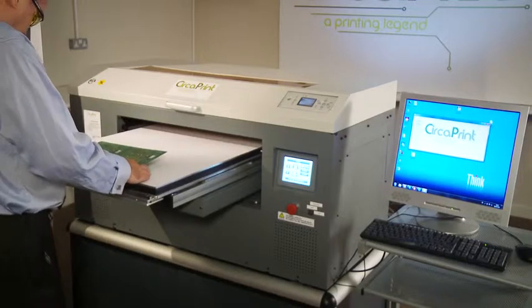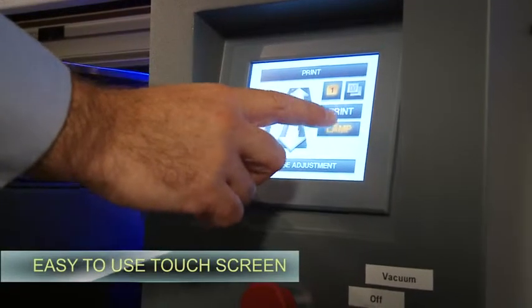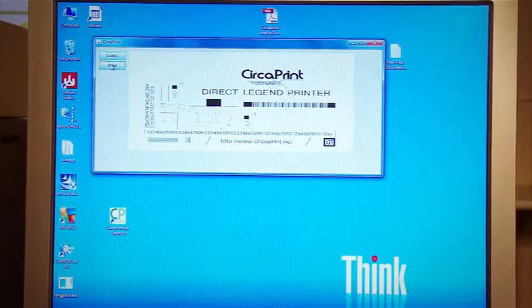Easy to use and available in single and multiple head formats, with a print area of 600 by 800 millimeters, which enables the user to produce high-definition prints onto objects and substrates with thicknesses of up to 20 millimeters.